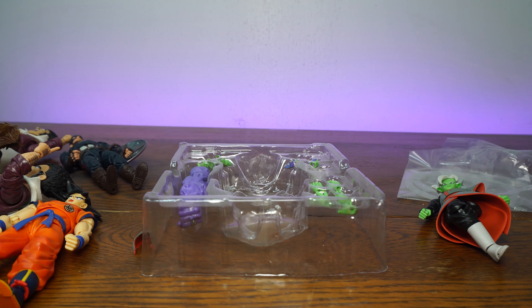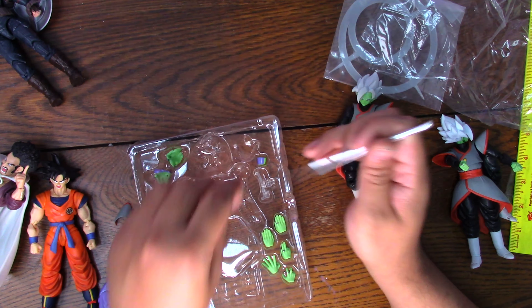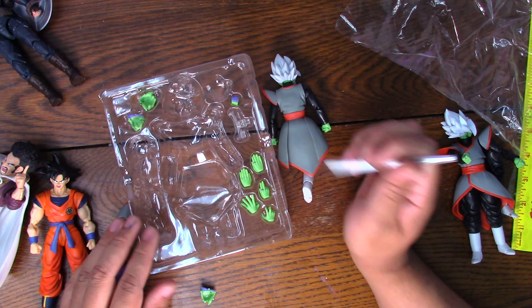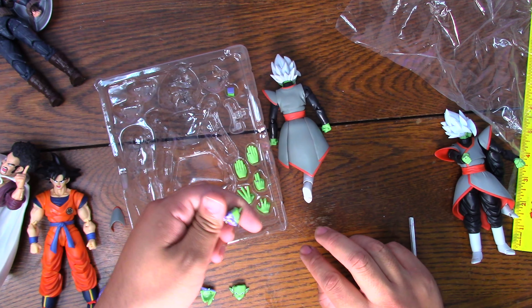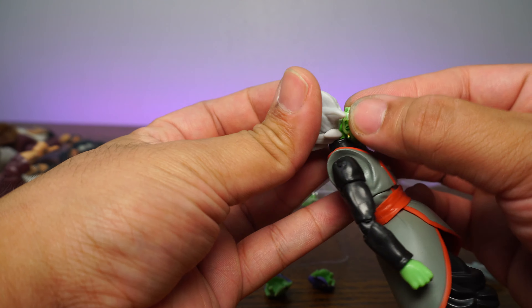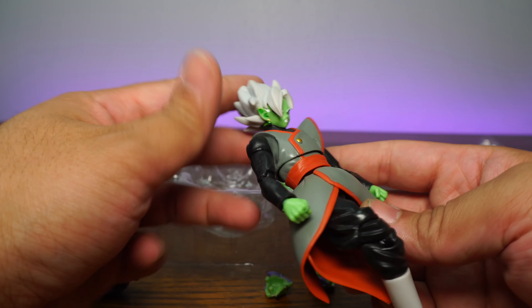Let's look at the accessories. We do have his mutated arm. We're going to see if this fits on the real one too. And we have extra faces — we have his little halo thing that goes on the back, extra hands, and what not. Here's the other faces too: we have this face and this face right here when he's going crazy. Let's do some face swaps. I could end this right now because I do not like this. And there's his angry face right there.